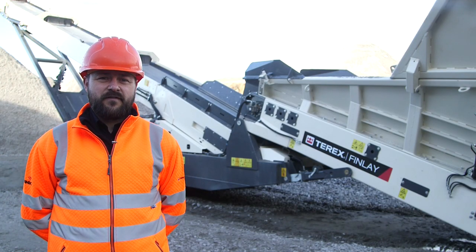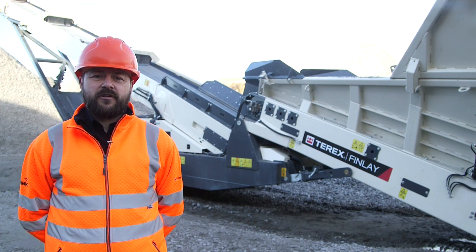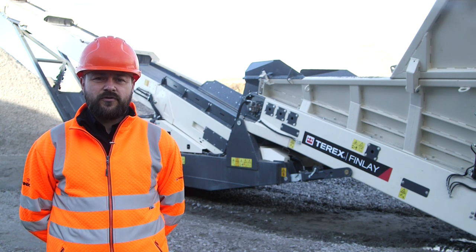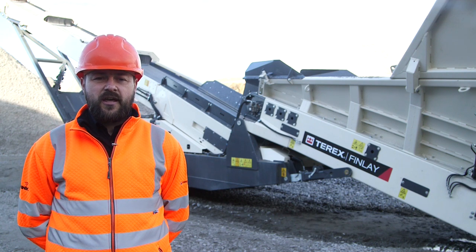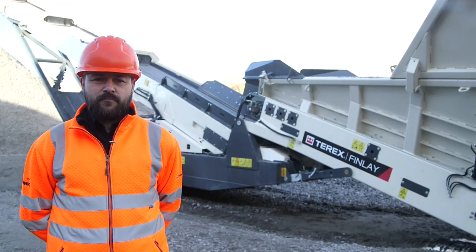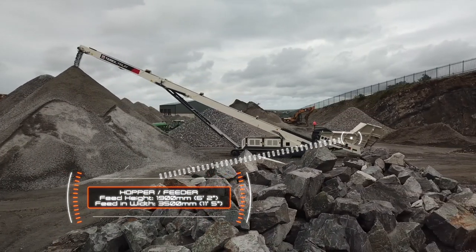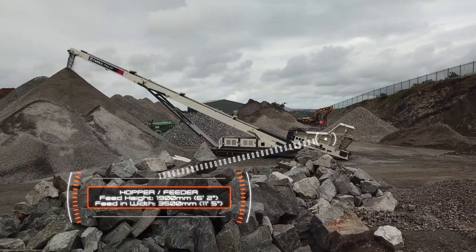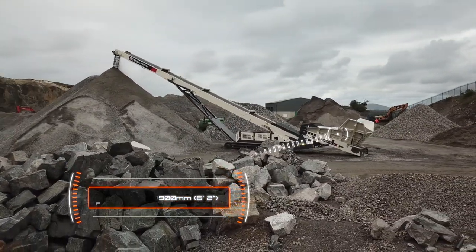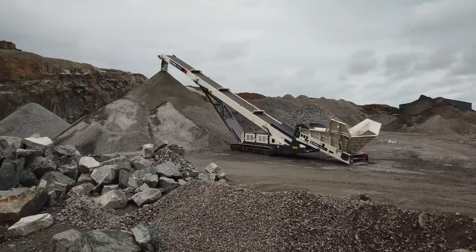The Terex Finley TF75L low-level feeder has been designed to maximize productivity, enhance efficiency and reduce on-site operational costs in a wide range of applications and feed material types. The large 7 cubic meter, 9.2 cubic yards hopper with a feed-in height of 1.9 meters and width of 3.5 meters enables low-level feeding directly from excavators, grab cranes and wheel loaders.